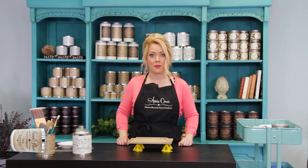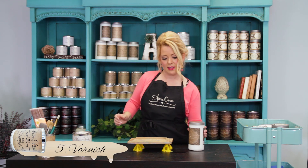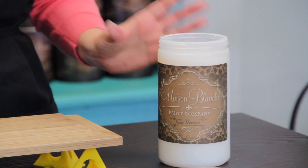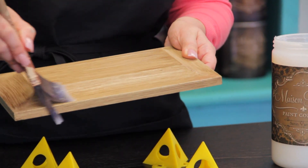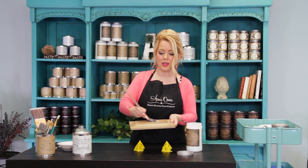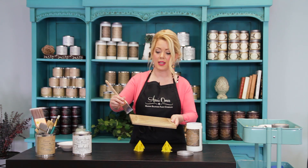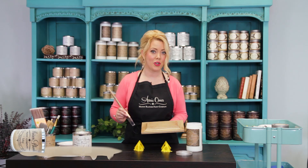I'm going to go ahead and varnish this for maximum durability. Maison Blanche Paint Company has two types of varnishes, a satin and a matte. I'm going to use satin varnish on this. With our varnishes, you're going to put two very thin layers. I'm using a Purdy brush because I want a nice smooth finish to my varnish. This technique is great for table tops, things that are going to get a lot of wear and tear. I'm going to let this dry and then put on another coat.